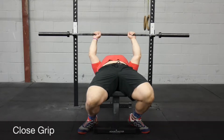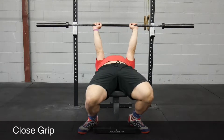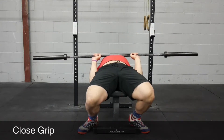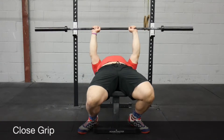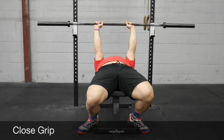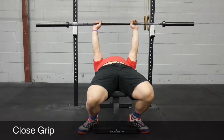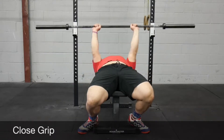Next up, close grip — a very popular bench variation. This one will focus a little bit more on your triceps than on your pecs. Place your hands at about shoulder width and make sure you're keeping your elbows in close. I've seen a lot of people go way too close with their hands or let their elbows flare out too much. Keep those elbows in, keep those hands right outside of the ribs.